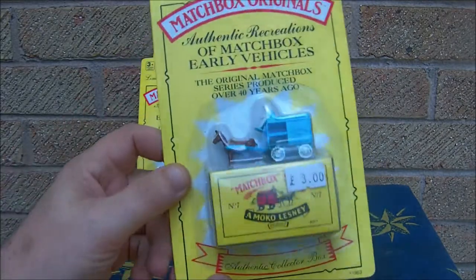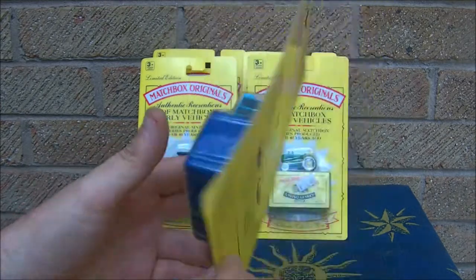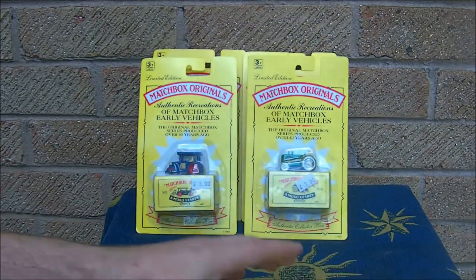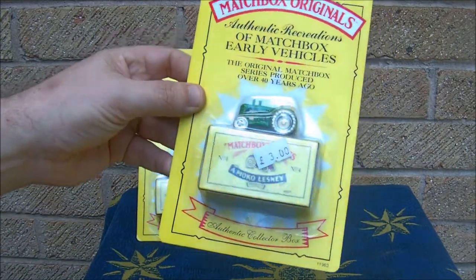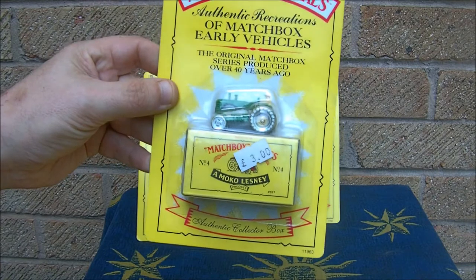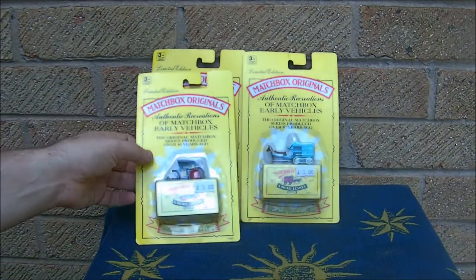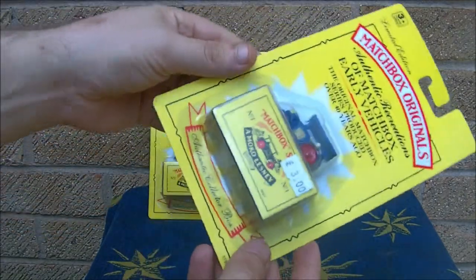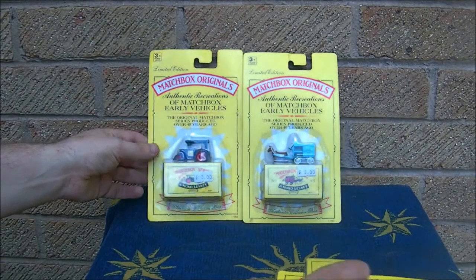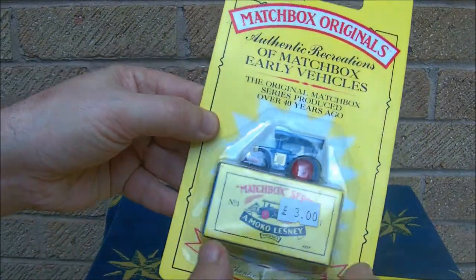Also what you've got here is the horse drawn milk cart, and if anyone can see, they're slightly different colours than the originals - that's how you tell the difference. This one's one of my favourite ones - this one here is the tractor, it was number four. Really nice things and they're still quite reasonable to get off places like eBay. I had them on my website for £3 at one point. I've got two of these ones and as I say this is different to the original colour they did.